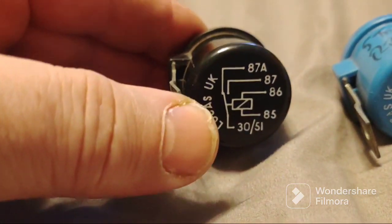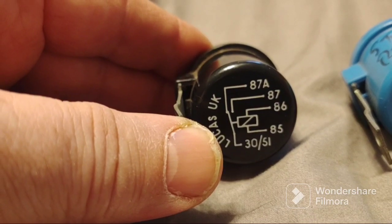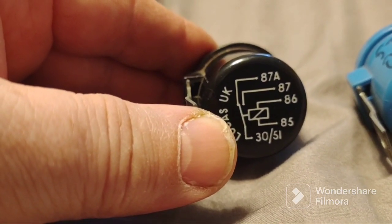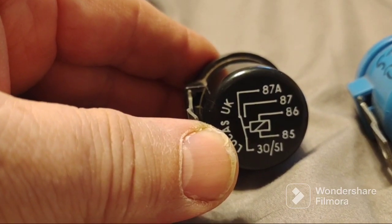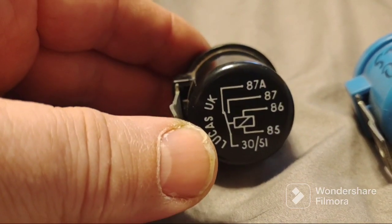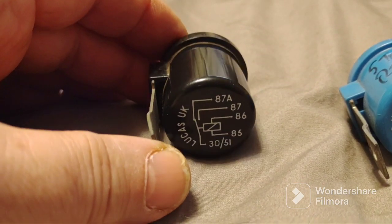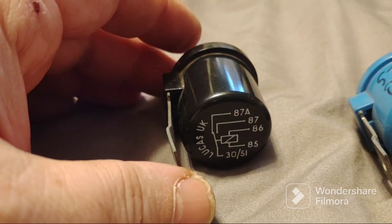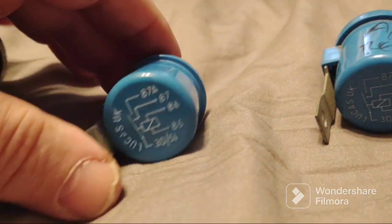Pin 30 is the common on both. The black one is normally closed on the 87A contact, and when you apply power to 85 and 86, it will disconnect the 87A and connect the 30 to the 87 contact, leaving 87A open. This is a single pole double throw, SPDT relay - very common. I found some at Pep Boys for four dollars, but I was changing the wrong relay, so haste makes waste - look at your schematic.